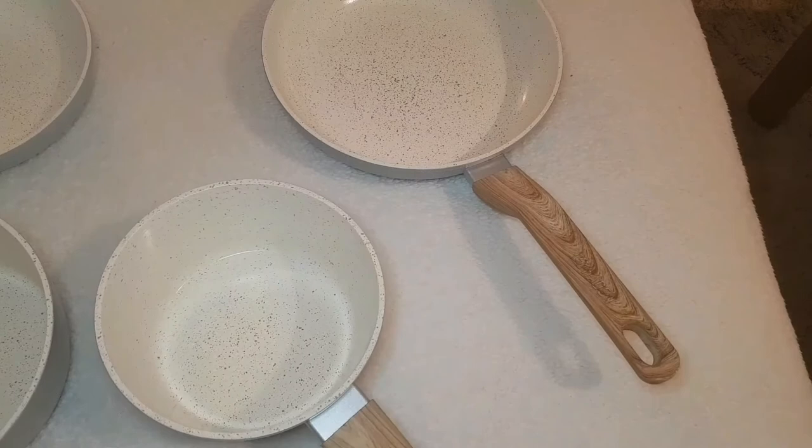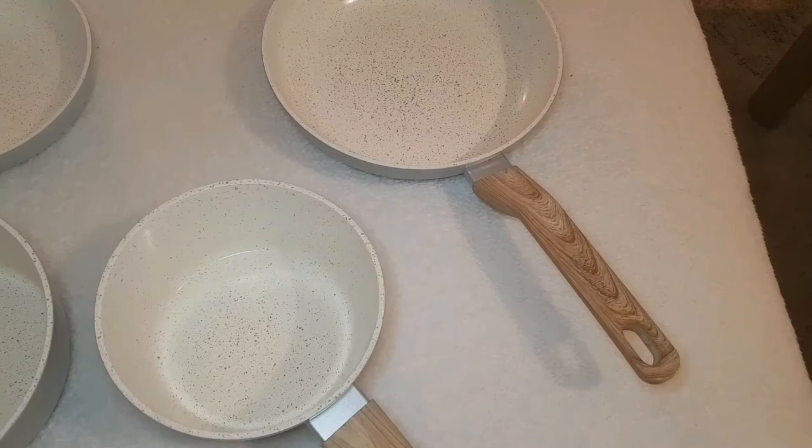If you guys enjoyed my video, please give a thumbs up. If you are thinking of purchasing these pans, I hope my video helped you decide whether or not to invest in them. Thanks for watching!